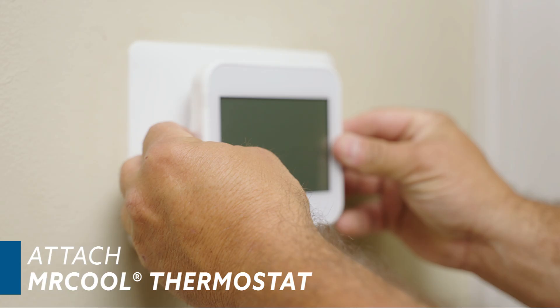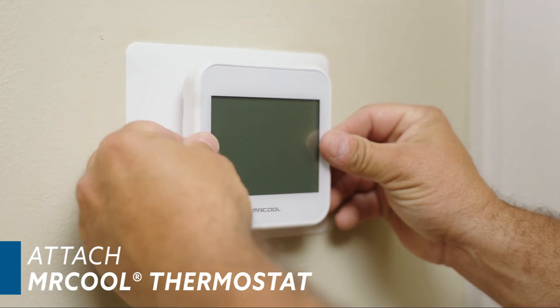And finally, align the Mr. Cool smart thermostat with the backplate and press gently to attach it.